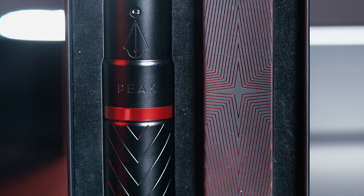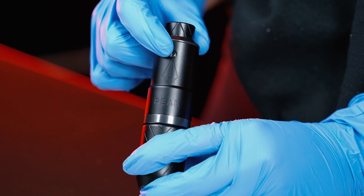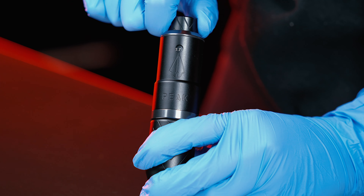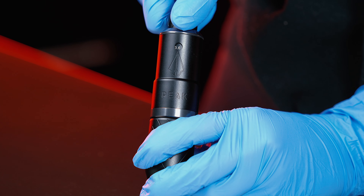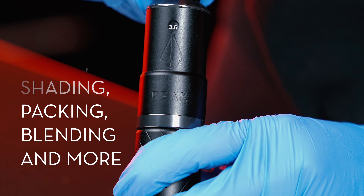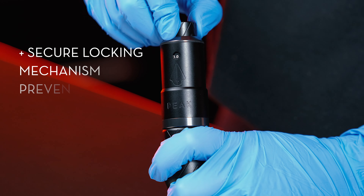This machine features seven built-in stroke options. Inside the circle we can see what stroke the machine is on, and with the adjustment knob we can go all the way from 2.4 to 4.2 millimeters, giving us the ability to use the same machine for lining, shading, packing, and blending. Plus, the secure locking mechanism prevents the stroke from changing by itself in the middle of your session.